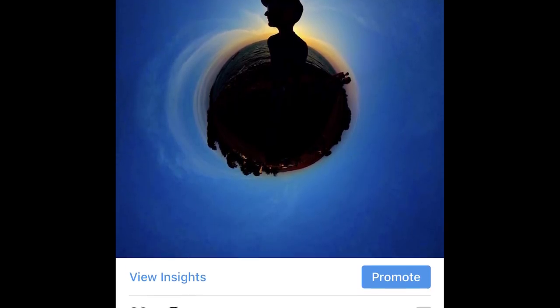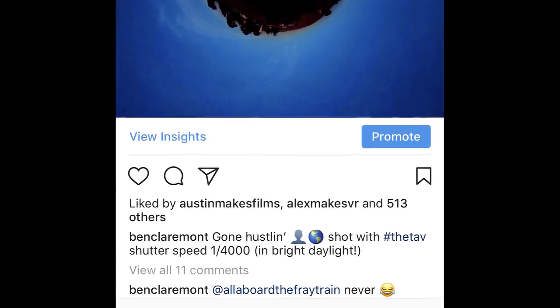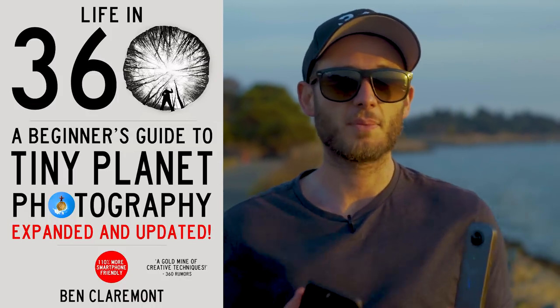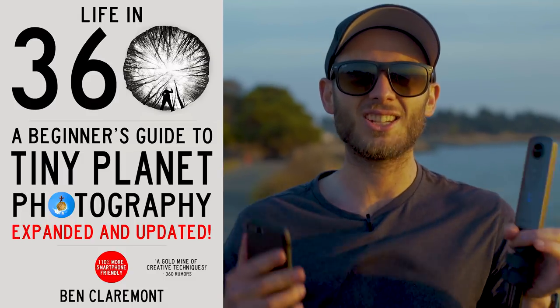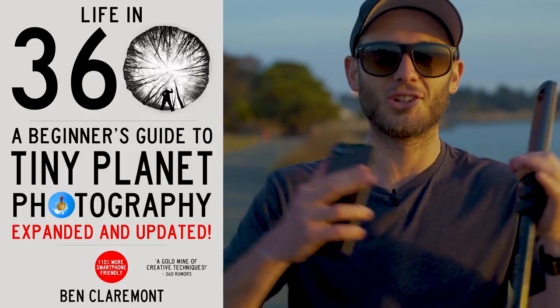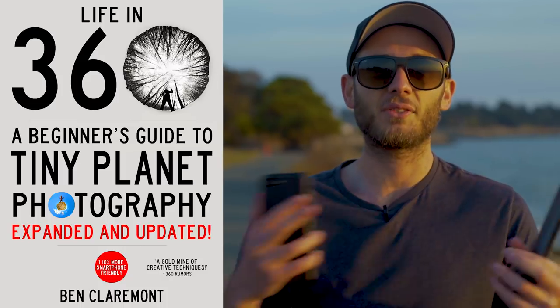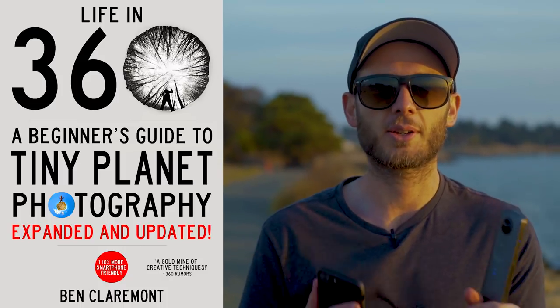Learning manual exposure is something you might want to consider once you really have a good understanding of your 360 camera — once you've used auto exposure enough and you're ready to start trying some stylised effects. If you're interested in shooting tiny planets like the result I got here, I strongly suggest picking up a copy of my e-book. It's called Life on 360: A Beginner's Guide to Tiny Planet Photography. I've just released the second edition after a long rewrite, and it'll teach you everything you need to know about getting cool effects like this. I'll put a link to the Theta V and a selfie stick in the description on Amazon.